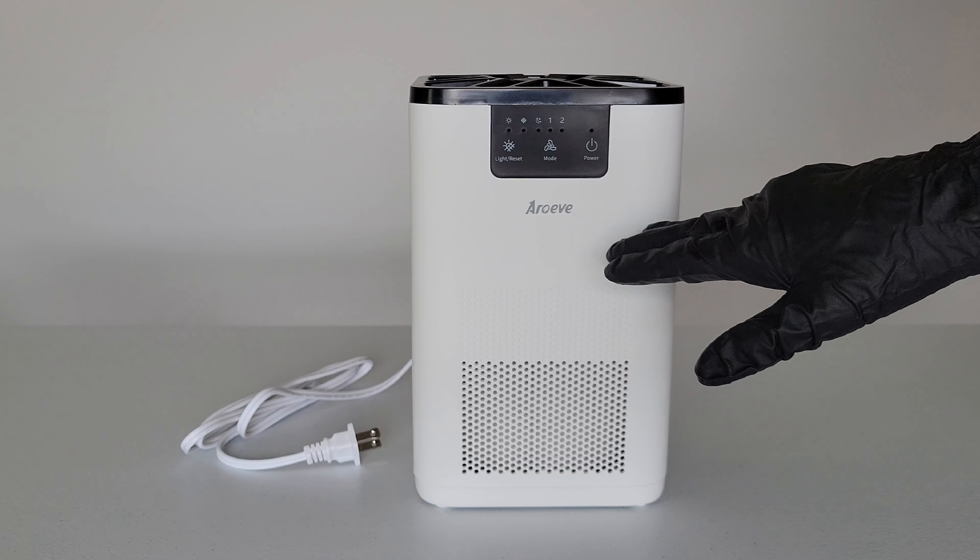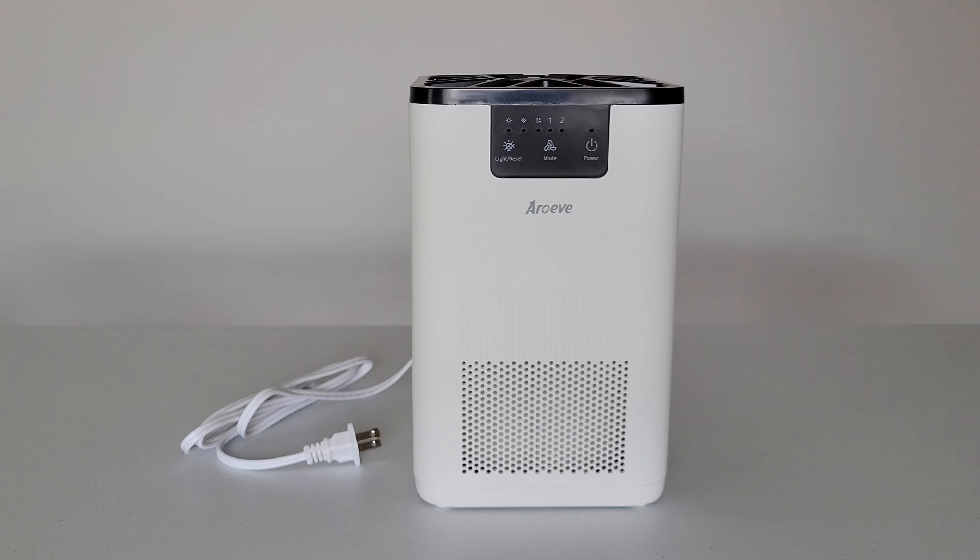For the external surfaces of the air purifier, you just want to use a dry cloth to clean them. You do not want to use water, you do not want to use wax polish, and you do not want to use any chemical solution.